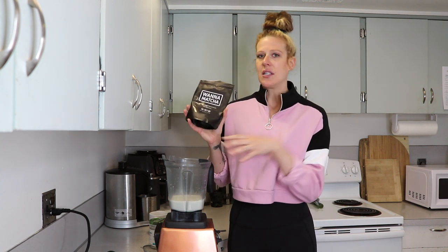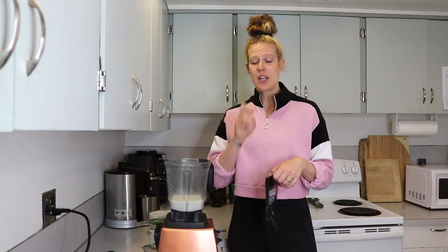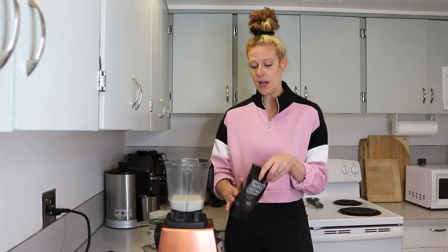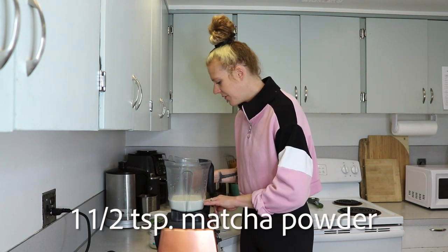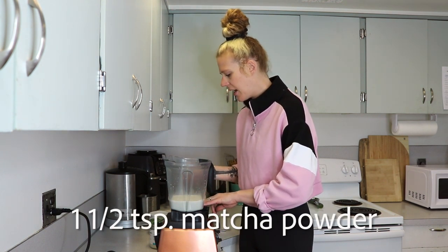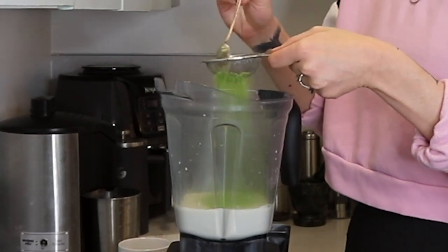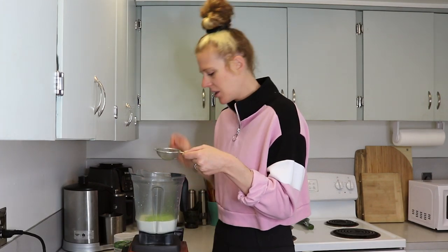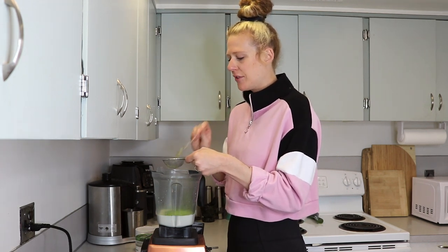I'll always have a cup of this to start my day. I also have a recipe for matcha banana ice cream on my channel, so if you're interested in all things matcha, check that out. I usually use about a teaspoon and a half of the matcha powder and I just sift it into my blender so any bigger chunks are sifted out. If you're blending it up, you probably don't have to sift it, but I just feel like it helps.